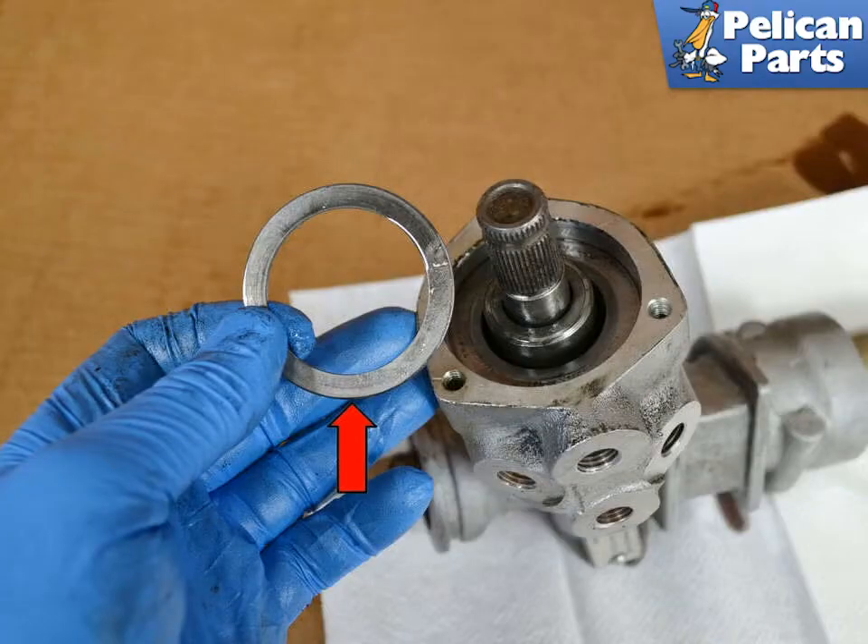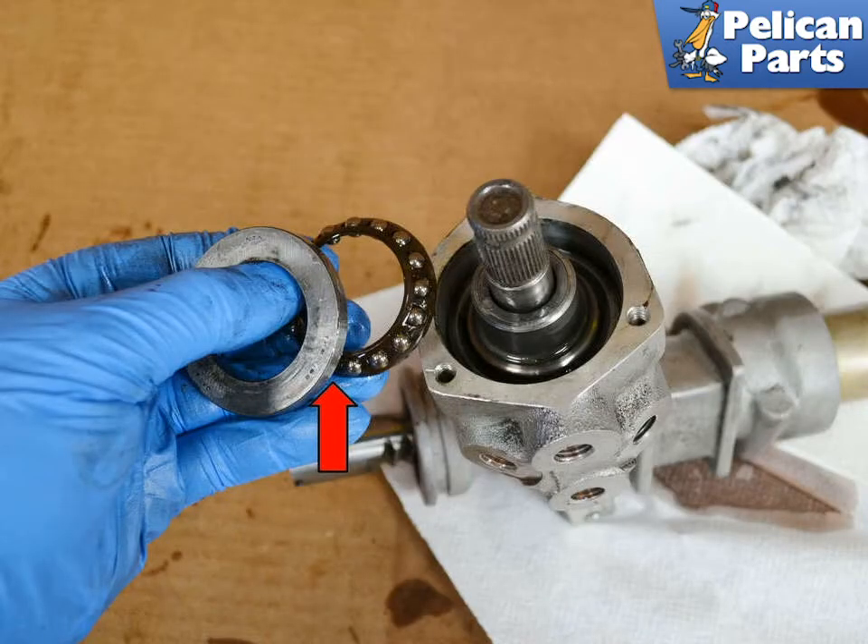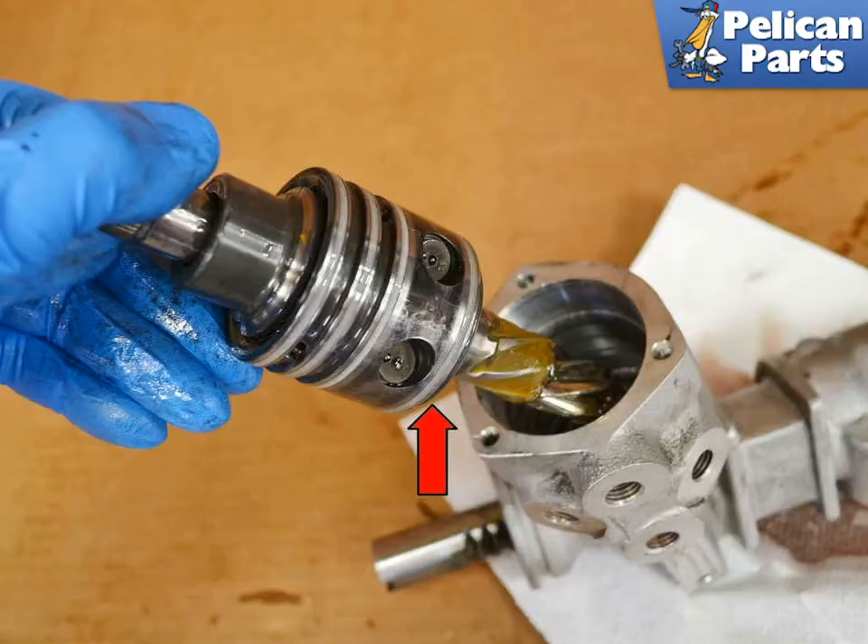Inside the housing will be a thin washer. Below the thin washer will be a thick washer with a beveled edge over a bearing. Note the orientation of the bearing and the washer when removing it for reinstallation later. You are now going to pull the pinion shaft out of the housing — you may need to wiggle the shaft and pinion to get it free. There are two washers and a roller bearing on the bottom of the pinion that may come off or stay in the housing. Make sure to get these pieces out.